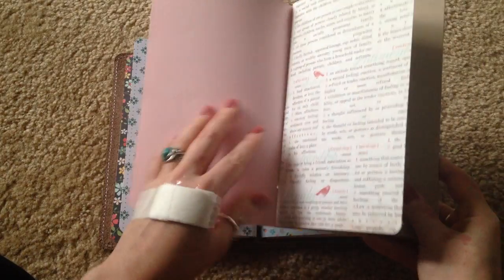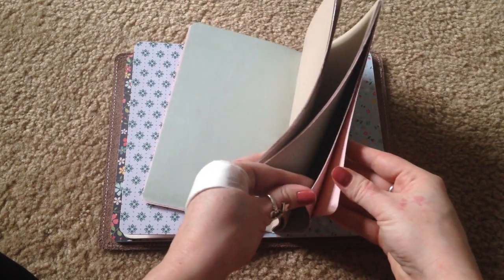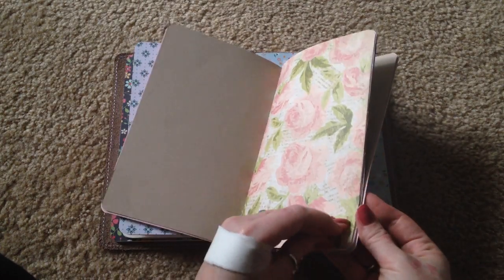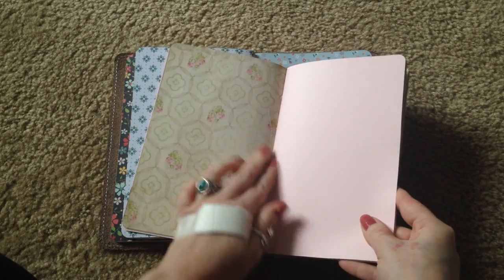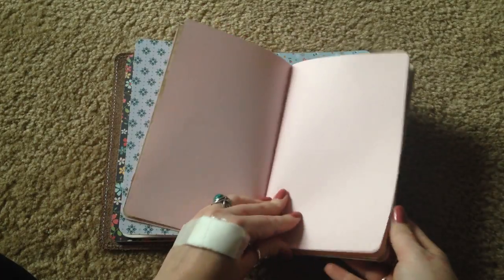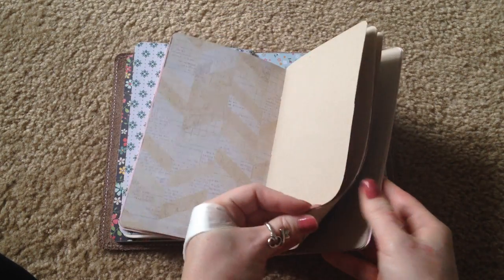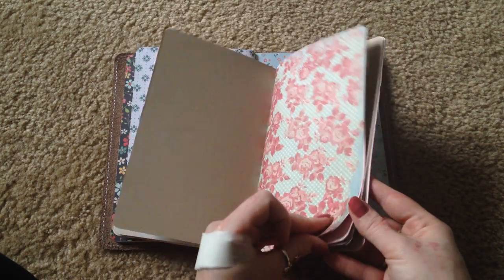Here are the three colors from that set — this pink here and this brown. It just ties in all the colors that I used from the scrapbook papers and I think it came out really, really well. Another page I could write on, and this one could catch scraps. All the colors just tie in so perfectly.